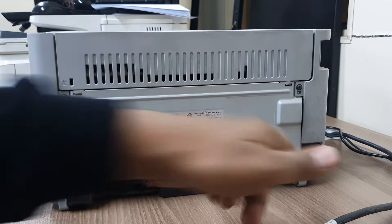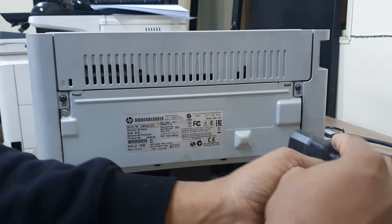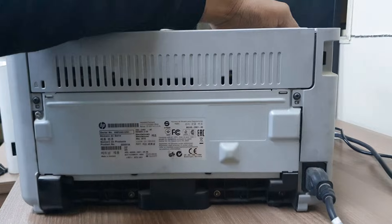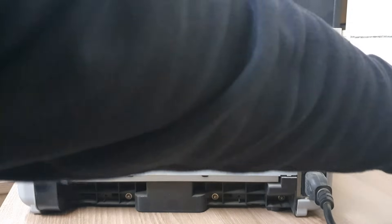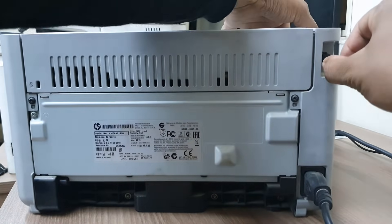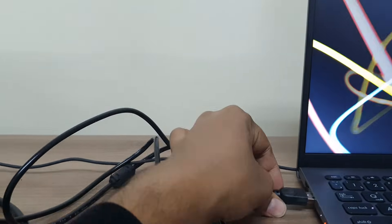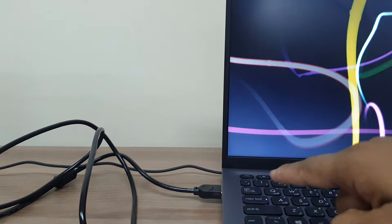First of all, on the back side of your printer there is a power slot — simply connect your printer power cable there, which you will find inside the box. You will also see another slot which is the USB slot. You will get a USB printer connector inside the box. I am going to add this printer connector here — you can see how I added it — and then connect the other end of the USB cable into your laptop or desktop, just like this.